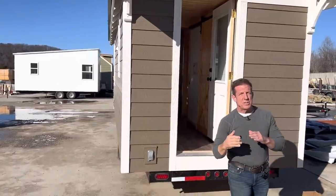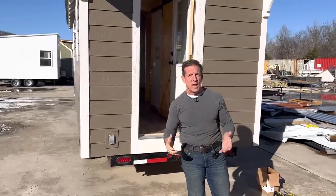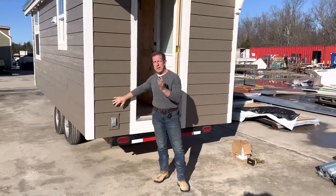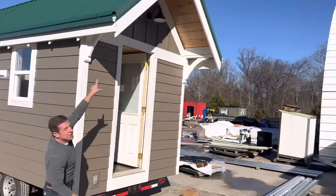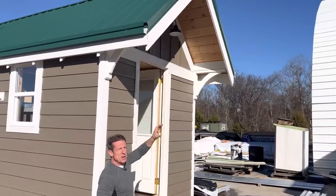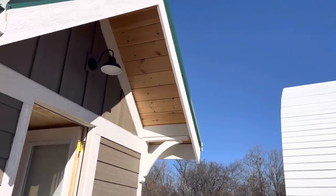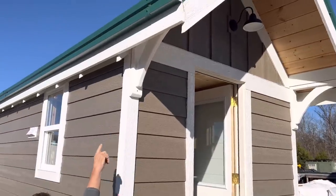We sell the Austin without dormers — this is like our old RJOs, but we beefed it up. We put LP siding all the way around, used big fascia boards, and that triangle white board is called a freeze board. We put decorative lights up here, and then we've got the stain-grade polyurethane soffit underneath, which gives it a great contrast.